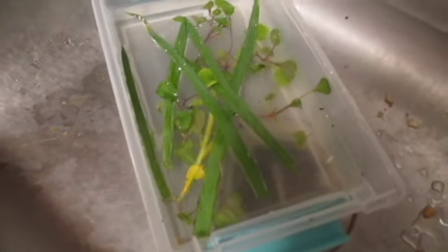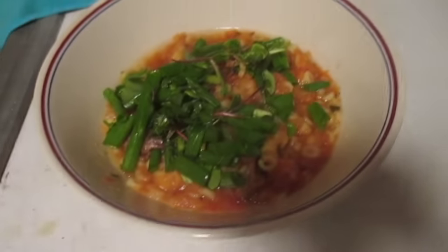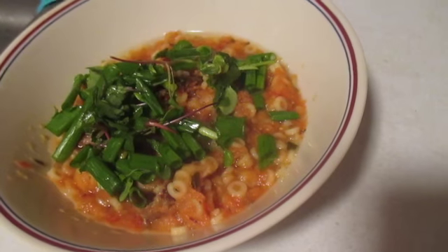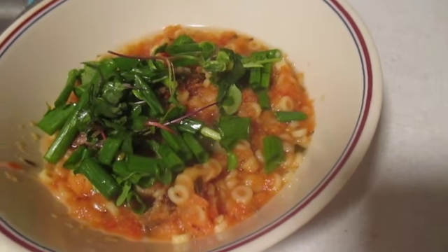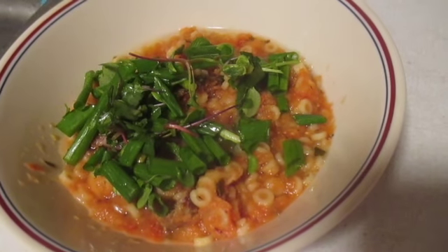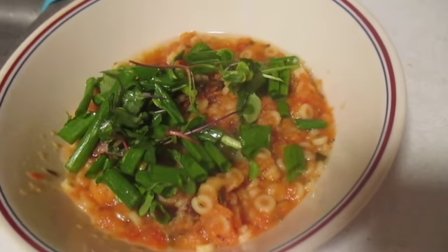So here's the washing of the microgreens, in case there's any kind of stuff from the greenhouse. And there we have it — the microgreens on top of the soup. Voila, chef a la lobster. The completed project: microgreens grown in a greenhouse, landing on soup.